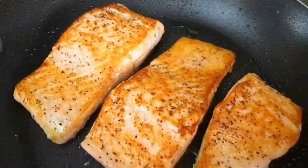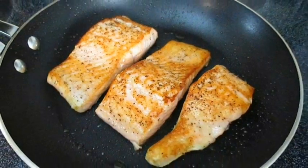Just so you know, you can do two to three fillets in your pan at a time, so you don't have to wait for just one.